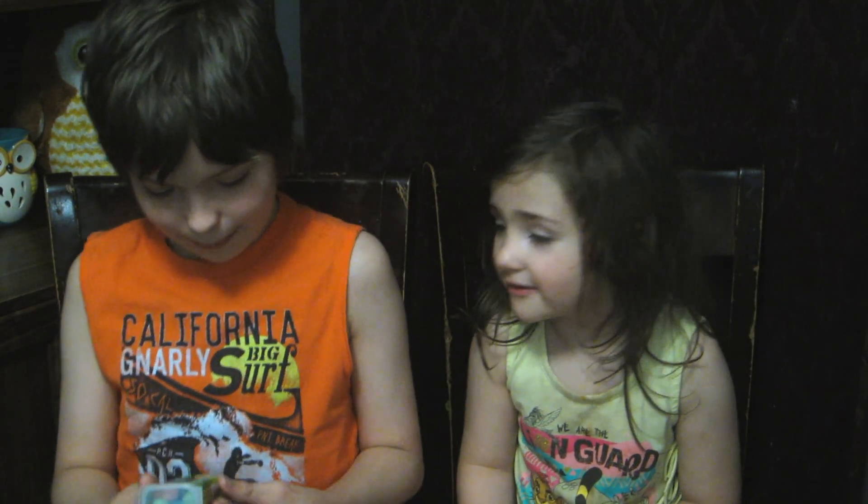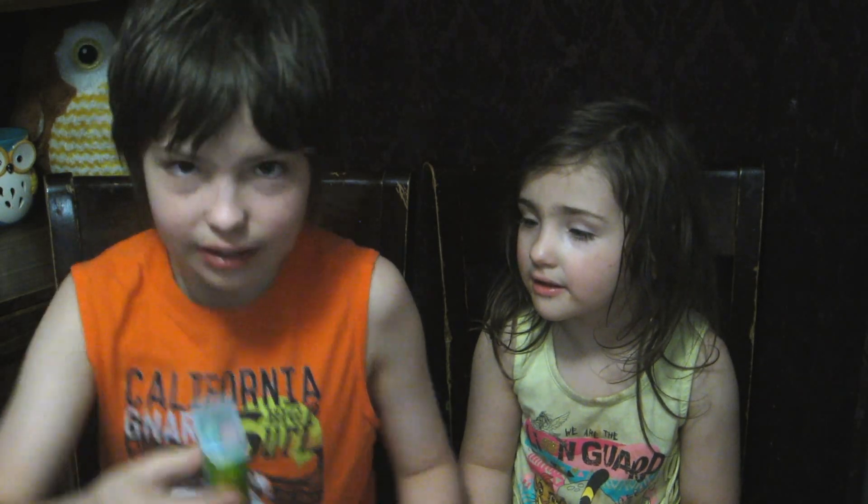Hey y'all, it's me, Nash, and I'm Piper. We are from the Dead Art Couple, and today we have some Warheads Extreme Sour Minis Hard Candy.